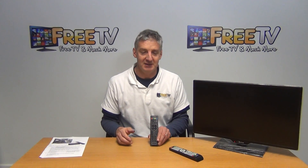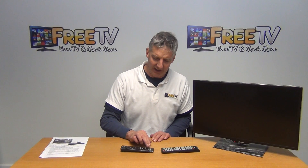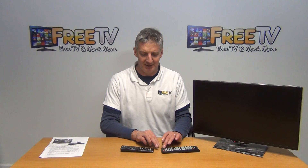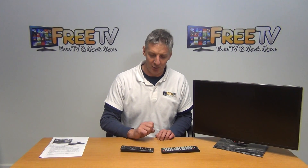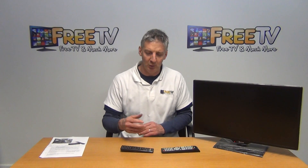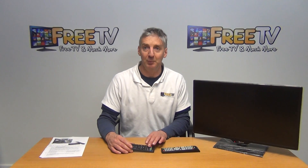The idea is we aim the remote controls at each other, put it in programming mode, and say what I want to do is tune in the power on and off button. I get the light to flash, aim this against it, flash it back, and then it's stored into memory. We do the same with the mute, the input buttons, and the volume plus and minus. When finished, we turn off programming mode by hitting the power and the input button again.